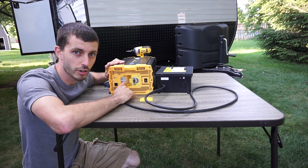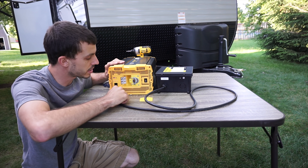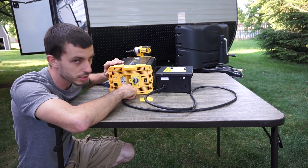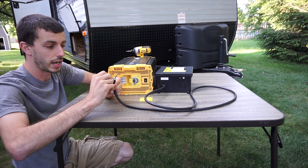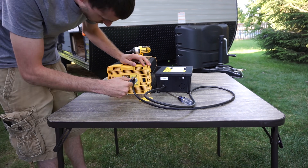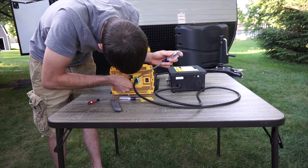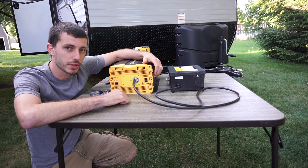Inside the inverter behind this panel there are three terminals for these three wires. We have one marked L for line or the hot wire, one marked neutral, and one marked ground. Our line wire is black, our neutral wire is white, and our ground wire is green. The transfer switch is now wired into the inverter.